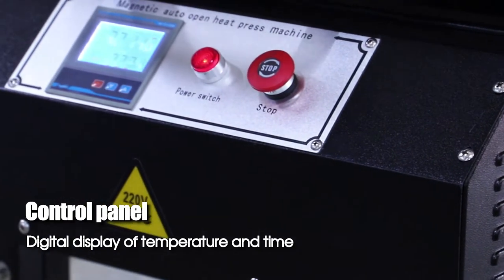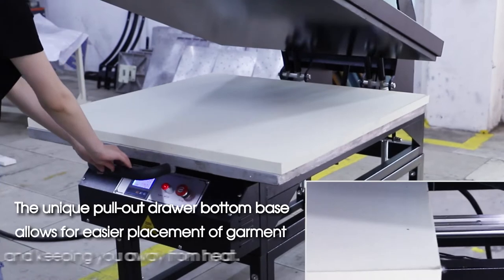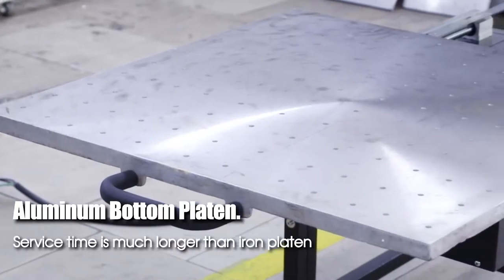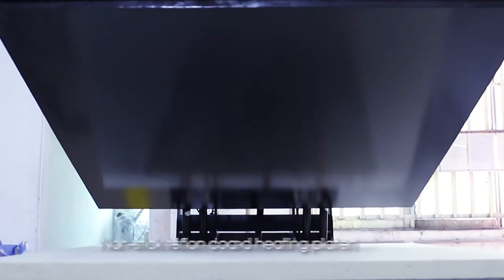The control panel features a digital display of temperature and time. The unique pullout drawer bottom base allows for easier placement of garments and keeps your hands away from heat. The aluminum bottom platen has a much longer service time than iron platens, with a non-stick Teflon-coated heating platen.